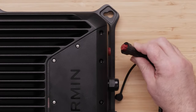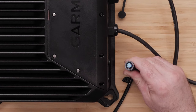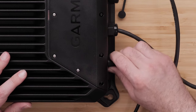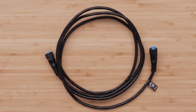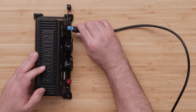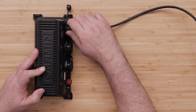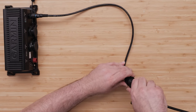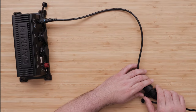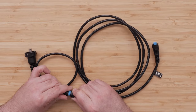Connect the power cable to your battery source and plug the two-pin power cable to the GSD-28. The GSD-28 is compatible with both Garmin BlueNet and legacy Garmin Marine Network devices. A GPSMap 9000 series chart plotter will require the included BlueNet cable to connect to the GSD-28. The GSD-28 can be connected to a Garmin BlueNet device or a legacy Garmin Network device using the included adapter cable. Routing your sonar module to your legacy device does not impact performance. Boats with only legacy Garmin Marine Network devices must use the included adapter cable to connect the GSD-28 to your network.